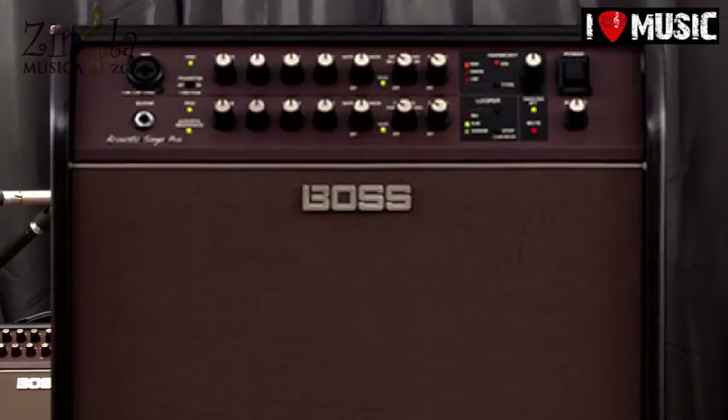Vamos a hacer una prueba del amplificador acústico de voz, Acoustic Singer Live. Es un amplificador de un tamaño bastante reducido pero con una gran potencia: son 60W. Lanza mucho además, aparte del volumen lanza lejos, cosa que es interesante.